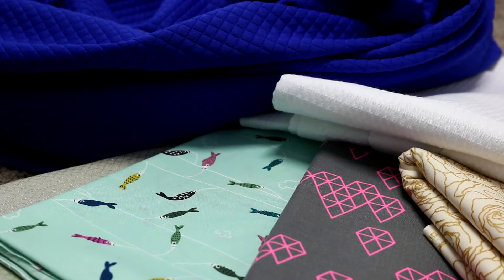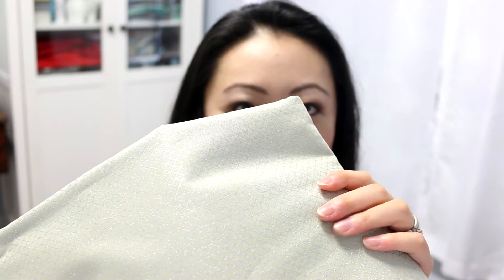We've also got more Cotton and Steel — this is from the Notorious collection in the color Cloud. It's one of my all-time favorite fabrics; I love Notorious fabric and I have it in quite a few different colors. They have some fun metallics — this one is gray with a silver metallic on it, and I probably have about five yards of this just because I want to have it on hand all the time.